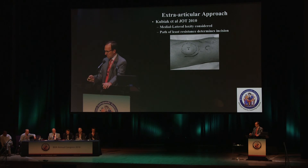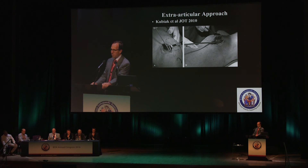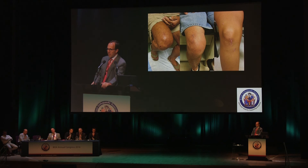There's also a newer technique — a ripple on Paul's approach. Kubiak from Utah published this in JOT in 2010: an extra-articular semi-extended approach. They check the medial-lateral laxity of the patella before making the approach and decide whether to go medial parapatellar or lateral parapatellar. If laxity is one direction, the incision goes the other direction. The patellar retinaculum is incised, but the synovium and articular joint are preserved, relying on subluxation of the patella to get your approach, with a similar semi-extended knee position and good starting point and trajectory.